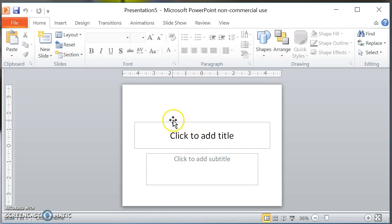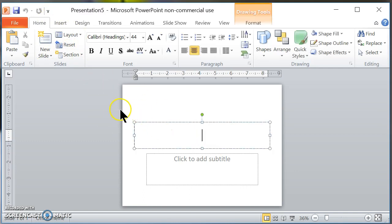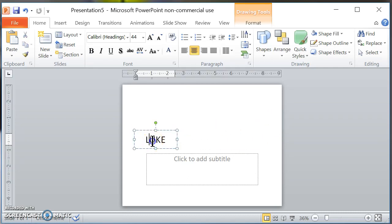The first thing I'm going to do is I opened up a blank presentation and I'm going to type the name Luke because I'm making a sweater for my friend's dog. So I'm going to type in Luke on my PowerPoint and I'm going to make this bigger just so you guys can see what's going on here.